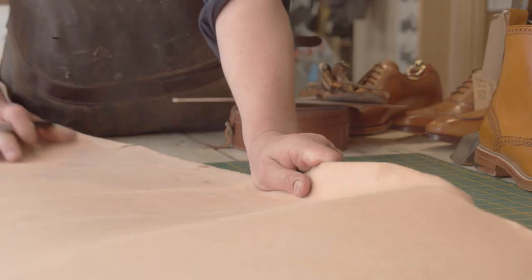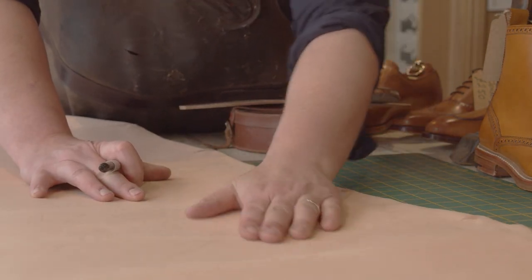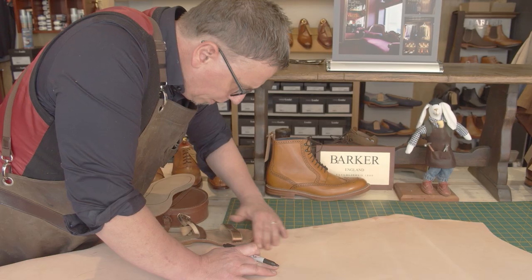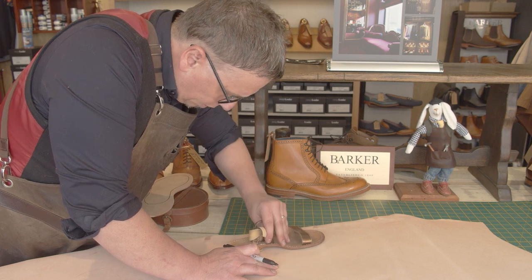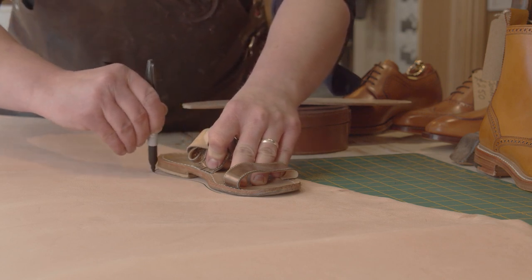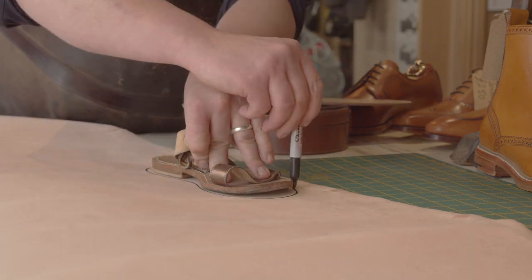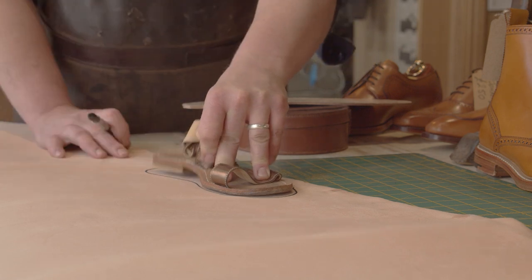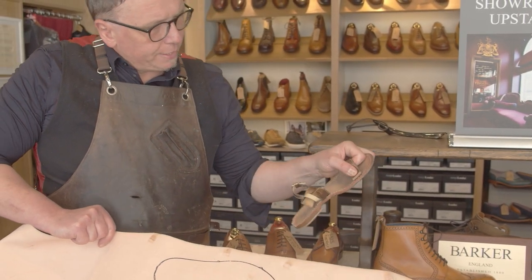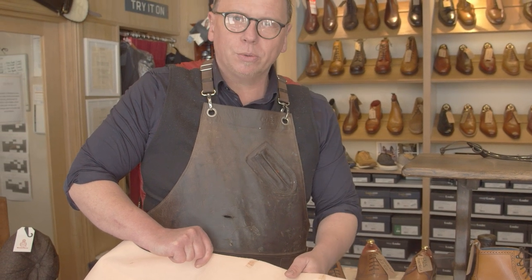Now I just want a nice smooth piece of leather with no growth marks in it. We have to buy this in big sheets — it comes in for all sorts of different jobs. That's great. Now we've got that basic shape. Obviously we're going to have to cut some pieces out for the straps and uppers to go into, but we'll do all that inside the workshop.